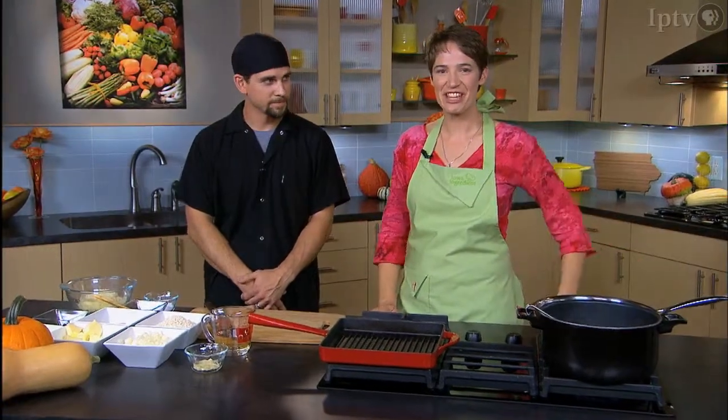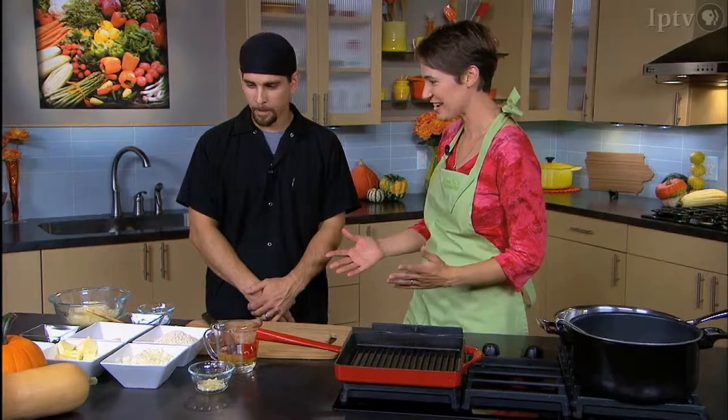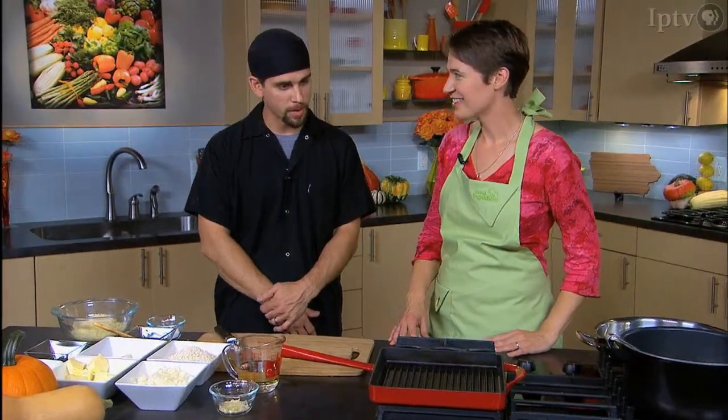We're here in the kitchen with Chef Luke. We're going to do some cooking with squash. Today, we're going to make a butternut squash risotto and a savory butternut squash soup.